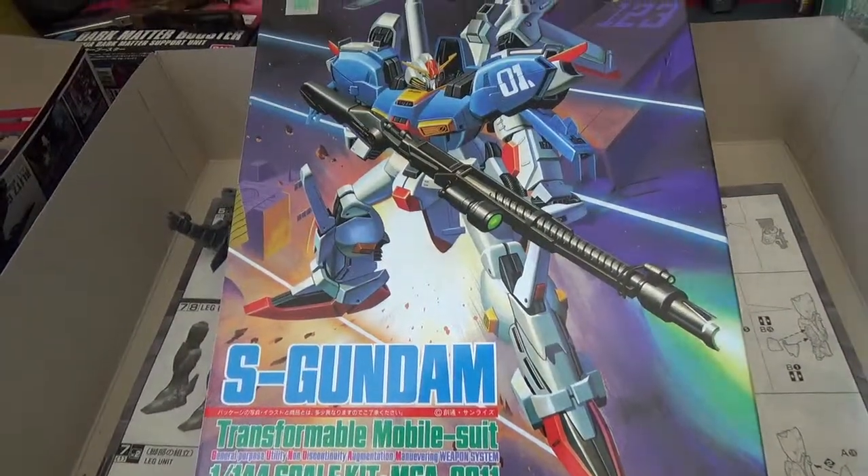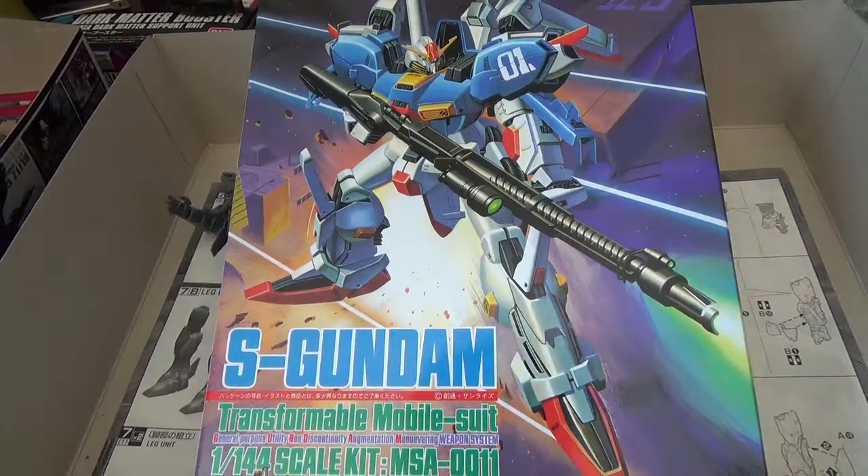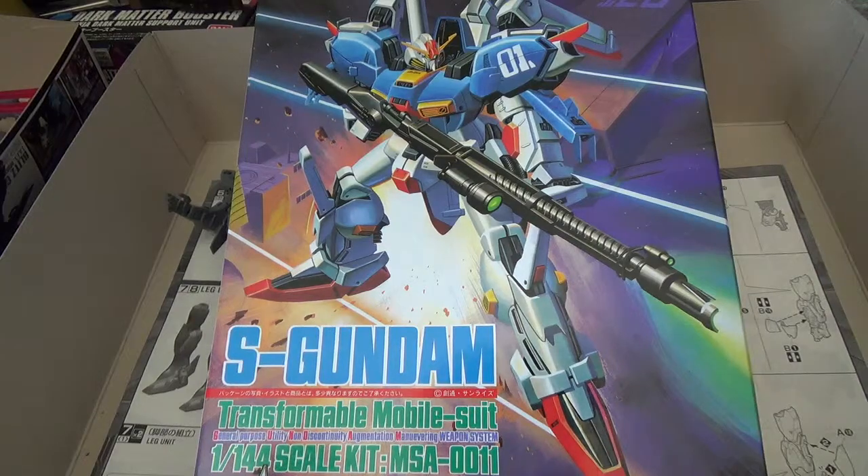So that is my Gunpla haul for this Thursday, March whatever-eth. I'll throw together some unboxings and some reviews of this stuff, and I guess you'll see me then.